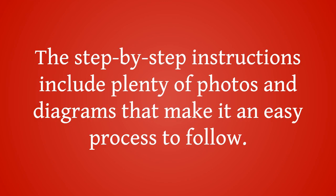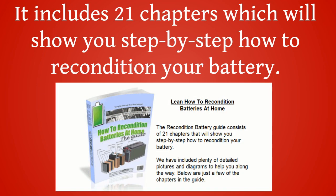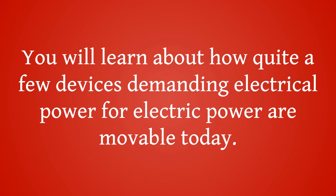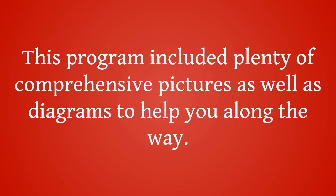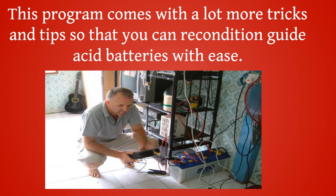The step-by-step instructions include plenty of photos and diagrams that make it an easy process to follow. Inside Easy Battery Reconditioning, it includes 21 chapters which will show you step-by-step how to recondition your battery. You will learn how many devices demanding electrical power are movable today. This program includes comprehensive pictures and diagrams to help you along the way, and will show you important points you must understand about the battery you are attempting to recondition.